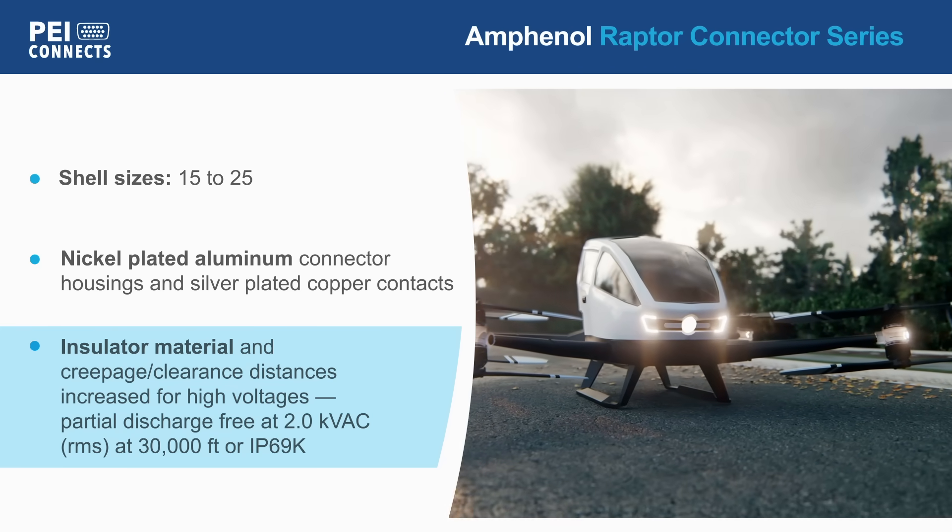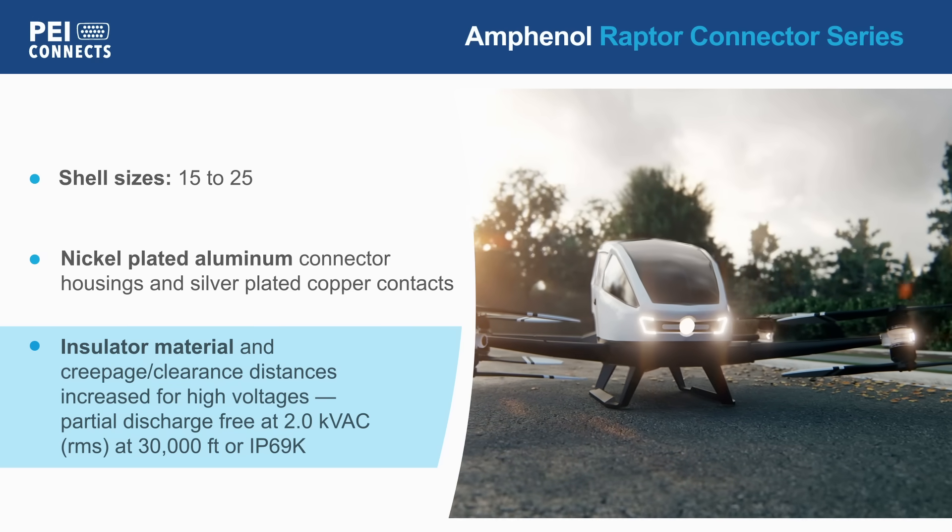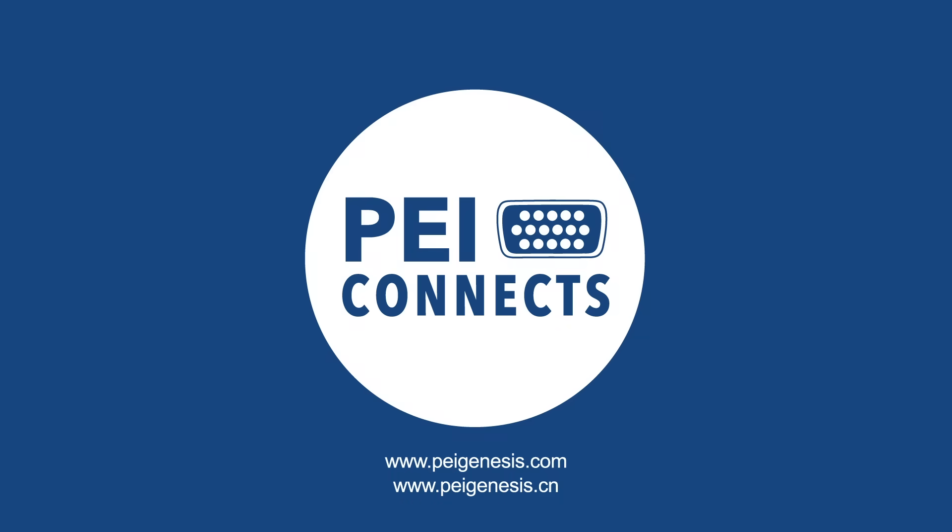Making it ideal for batteries, generators, motors, and power distribution units.